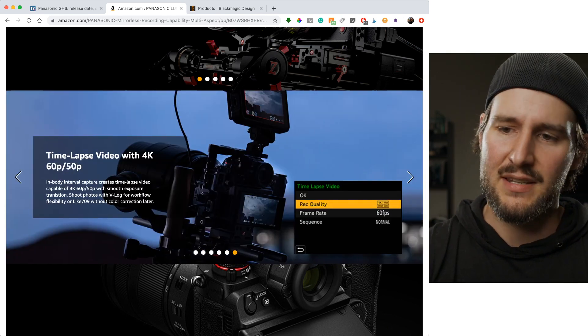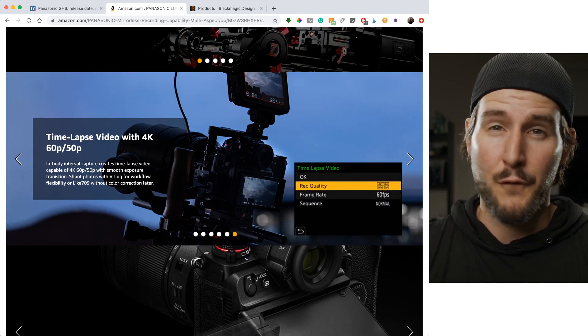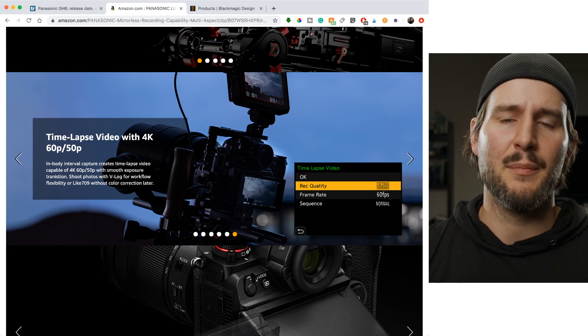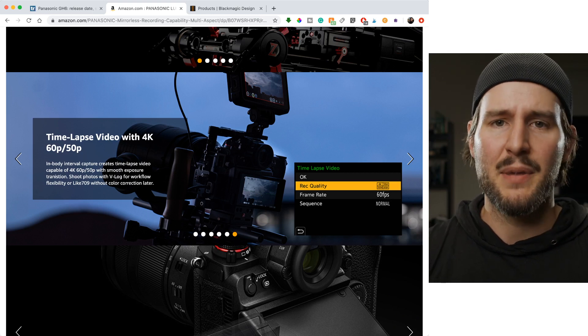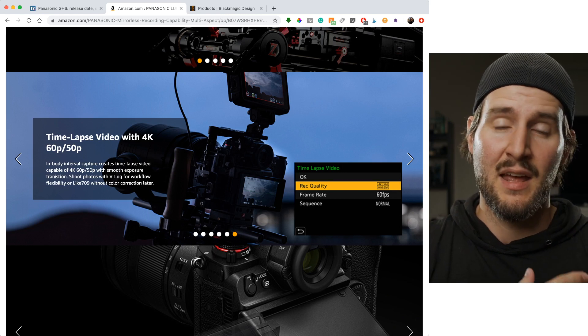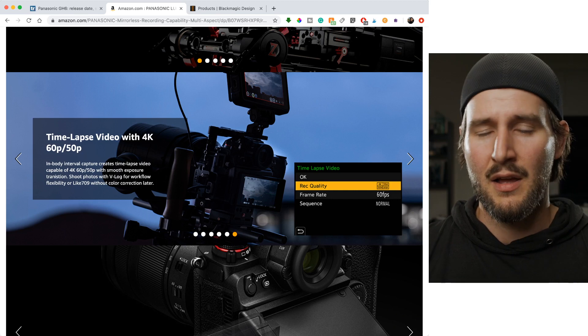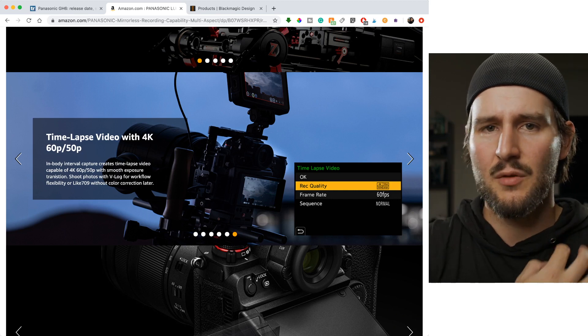You can do time-lapses right in the camera. That's becoming more common, but it was one of the best things about the GH4 — the ability to do a time-lapse right in the camera. I didn't have to download an app; I didn't need an external intervalometer like I had with previous Canon and Nikon DSLRs shooting night sky time-lapses. It was all right in the camera.